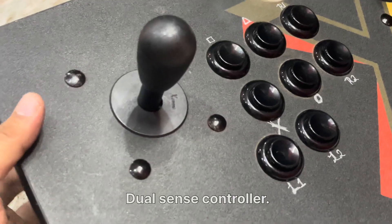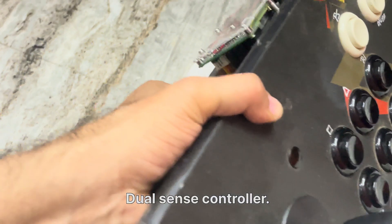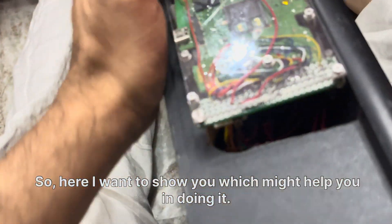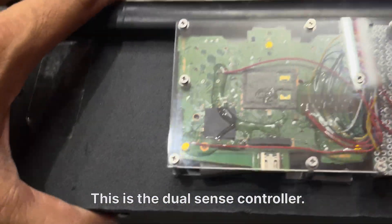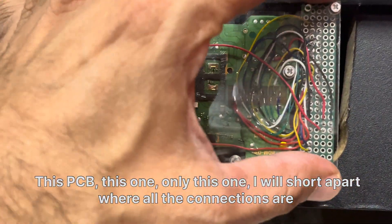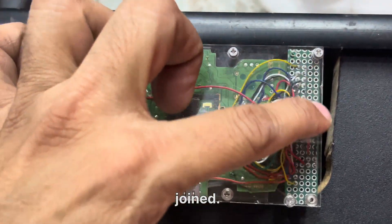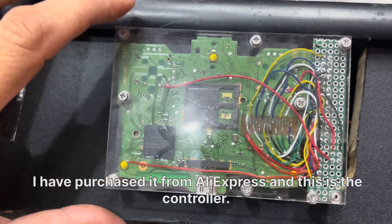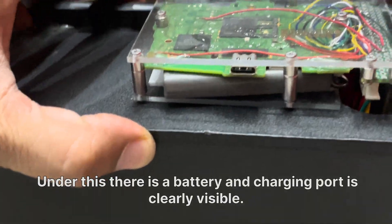Here I want to show you what I did, which might help you do it at home. This is the DualSense controller I have pasted and sticked here, and this PCB — only this one, on the shorter part where all the connections are joined — I purchased it from AliExpress. Under it there is a battery, and the charging port is clearly visible.